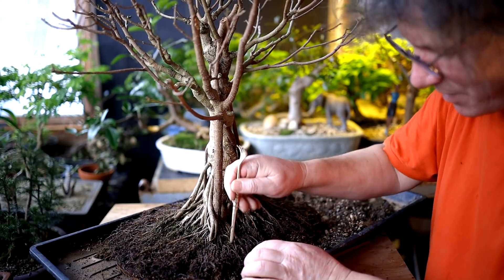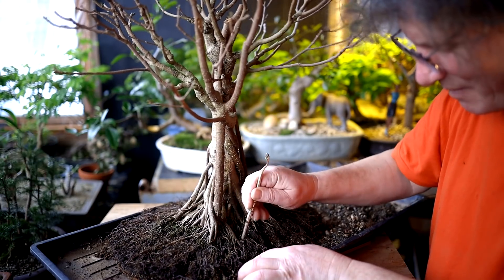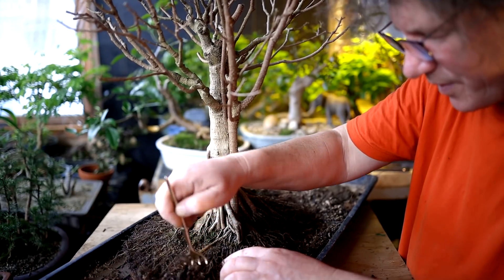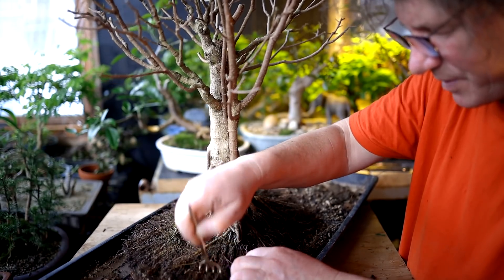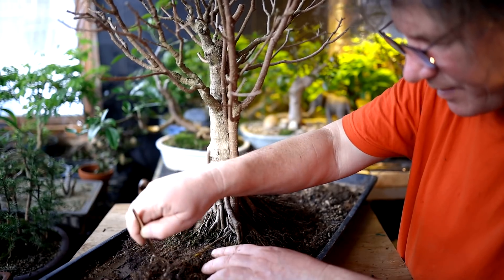Someone is going to be sweeping the floor in here again tonight — I think that'll be me. I've noticed that the roots are still dormant; there's no new growth on them since I brought it up into the plant room, which was just a few days ago, but that will be happening very soon.